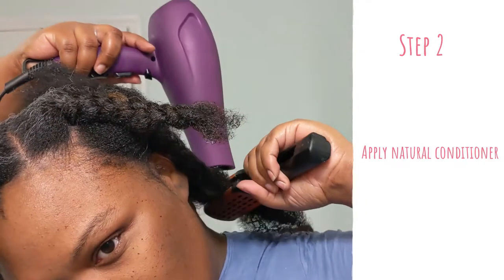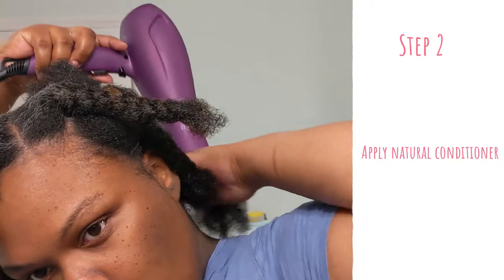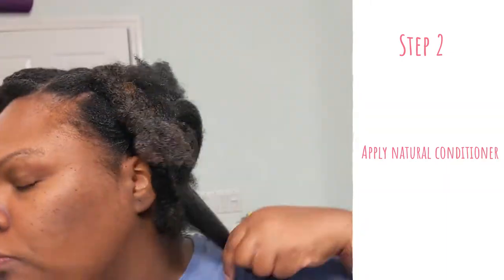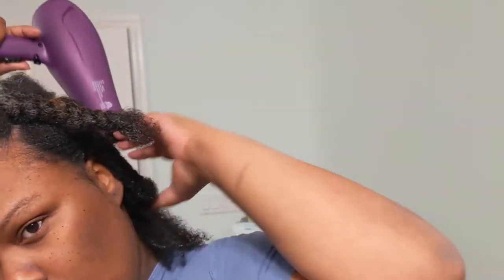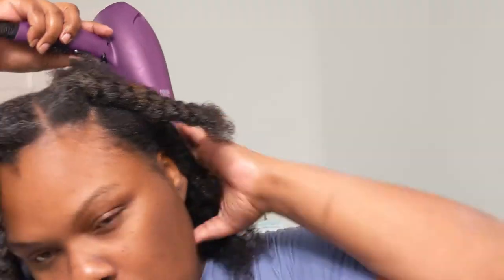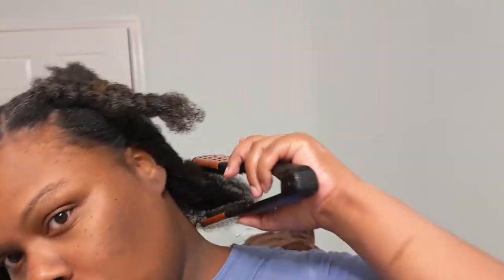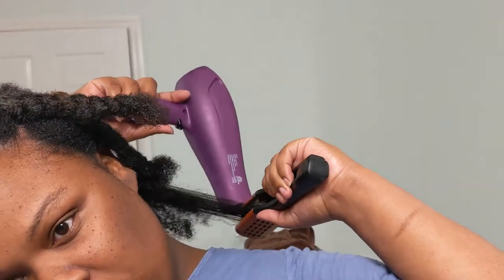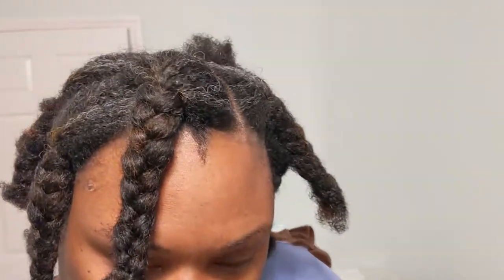The next step is to use a very nourishing conditioner — one of those natural conditioners with no sulfates, no parabens, no silicones, mostly natural ingredients. I use a conditioner like that on my hair in the shower. Now this is where I got a little lazy because I didn't want to get in and out of the shower five times, so I put that in and let it do its thing while I took care of some other things in the shower.